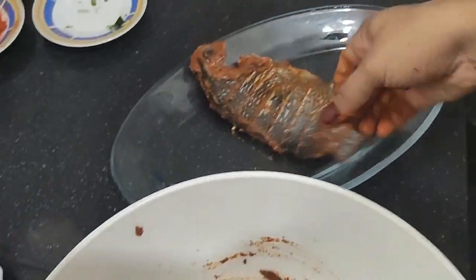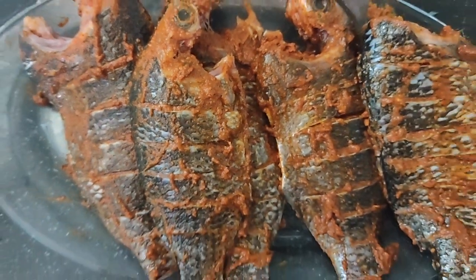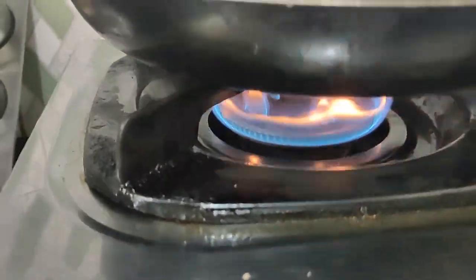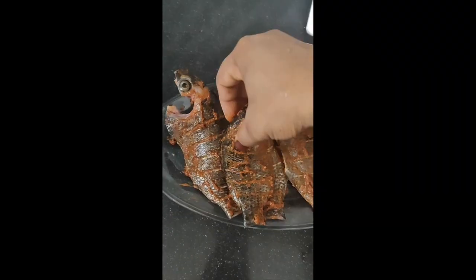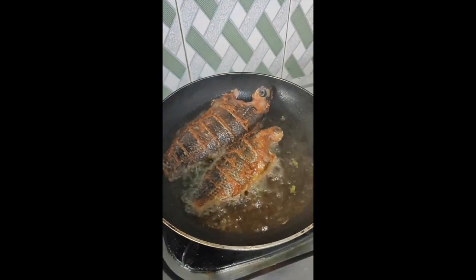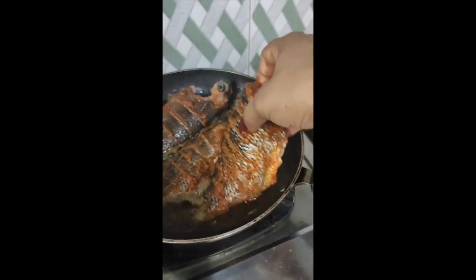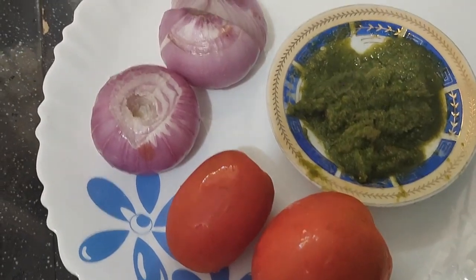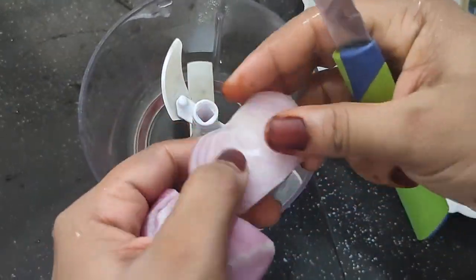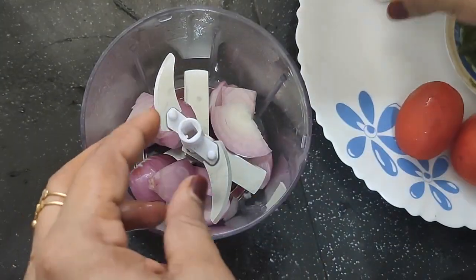Let's make the masala on the inside. I am going to fry the fish in the fridge for 2 hours, then fry the fish in the pan. I am going to fry the masala.